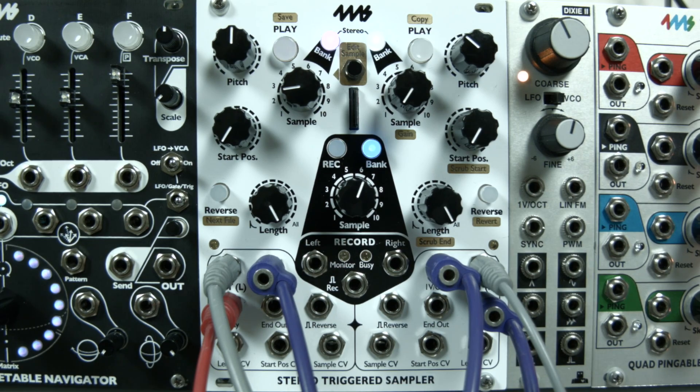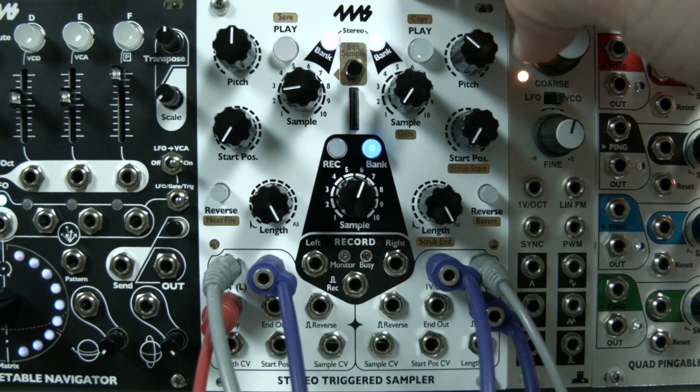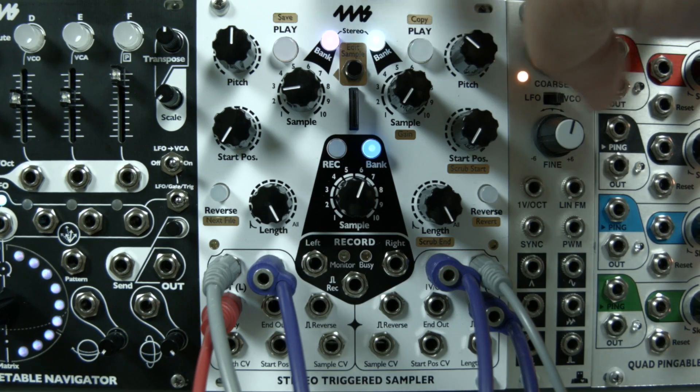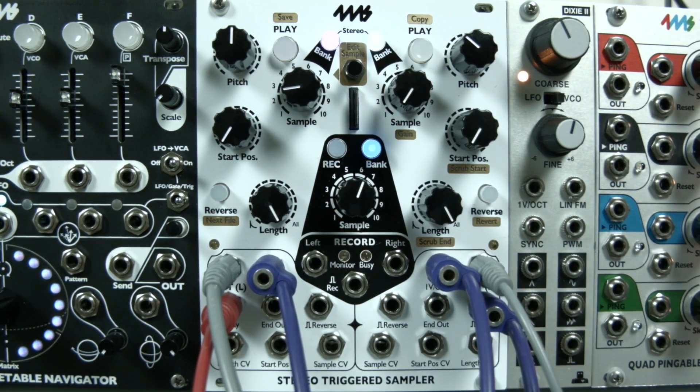Here we're introducing the newest member of the 4MS family, the Stereo Triggered Sampler. We have two channels of hi-fi sampling and playback, but we also have a record section. It stands apart because it can simultaneously do both, and it's special because you're not going to hear the signal loss you will on most hardware samplers — at least in Eurorack, you're going to have pretty lossless hi-fi playback.